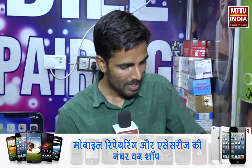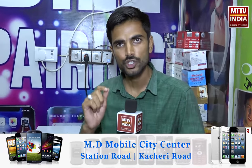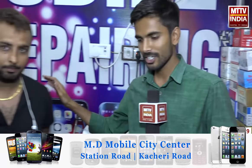Whenever your mobile is broken and the touch screen is broken, I am here to help. I am located on Station Road, Hachmir. It is our own shop. Today I am going to tell you a technique.